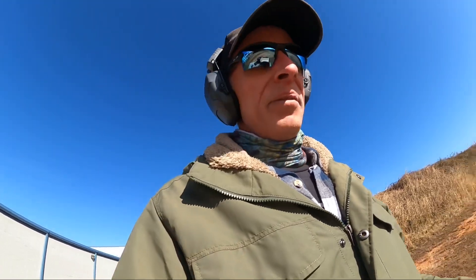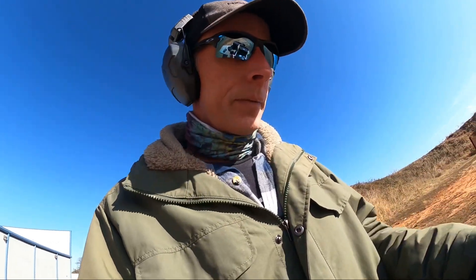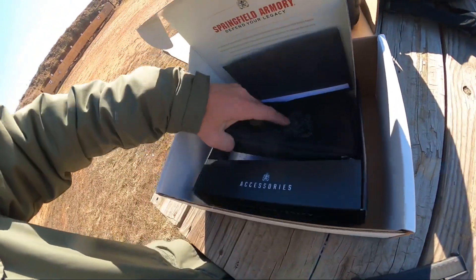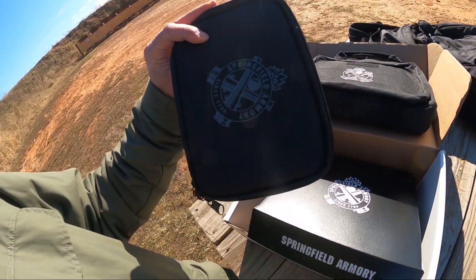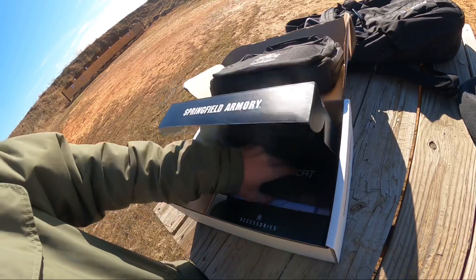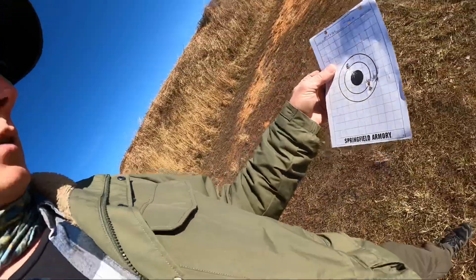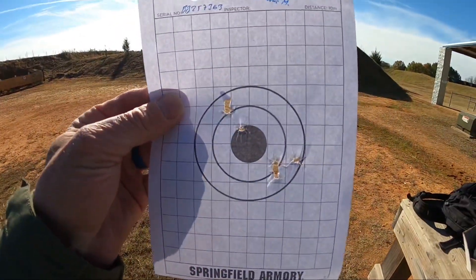If it malfunctions, y'all are going to be the first to know. If it sucks, y'all are going to be the first to know. One thing I was a little disappointed in — digging through the paperwork in the range bag, I came across what looks like a shooting target — I wasn't even aware that plastic guns came with shooting targets, but this is what I was a little disappointed in.